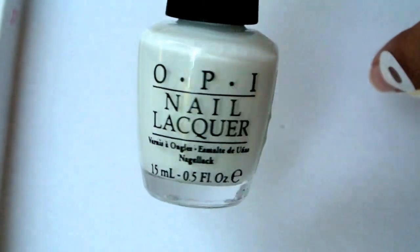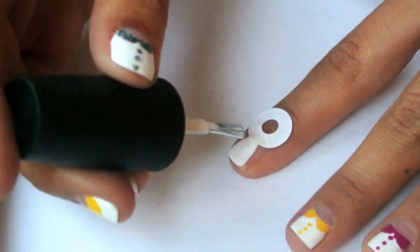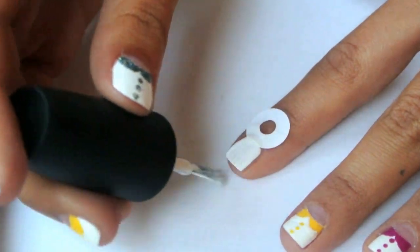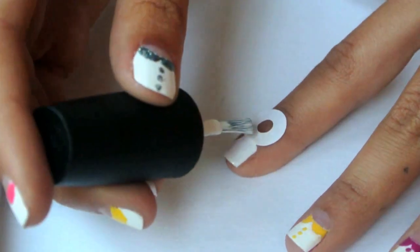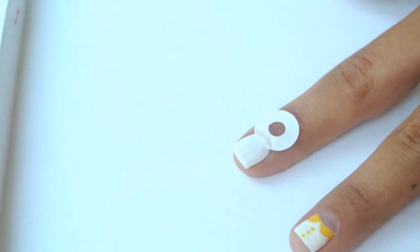When you have done that, paint one coat of the color that is going to be the base of the nail. I'm using white. Let it dry, and if it's not opaque enough, apply another coat.